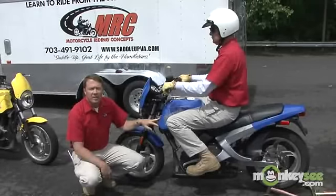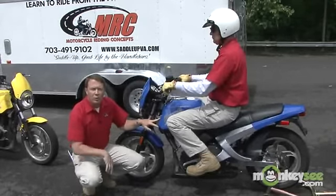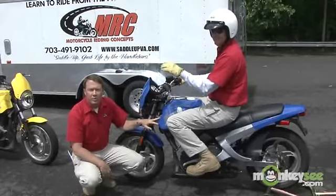Hi, I'm Jeff Thompson of Motorcycle Riding Concept, and today we're going to show you how to ride a motorcycle. First, we're going to show you how to start it. This is Mark Payton, and he'll be doing the demonstration for us.